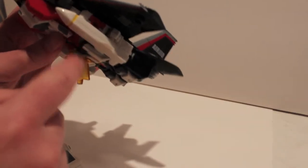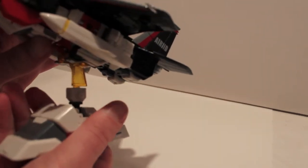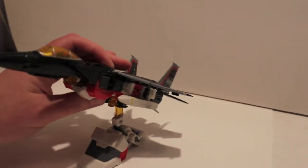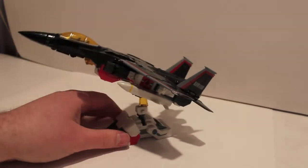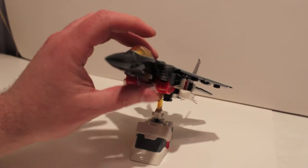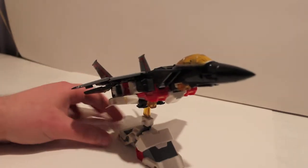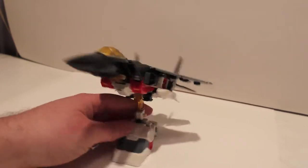Unfortunately, this yellow piece that connects the body to the foot is extra in foot mode, so there's that extra piece in foot mode. As you can see here, this is Eagle, and it's a very, very cool representation of an eagle.